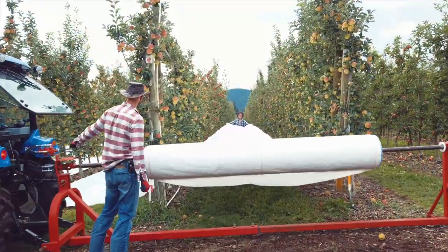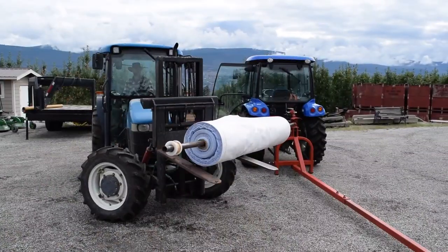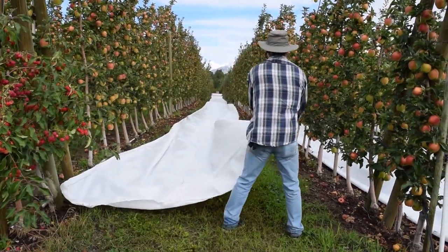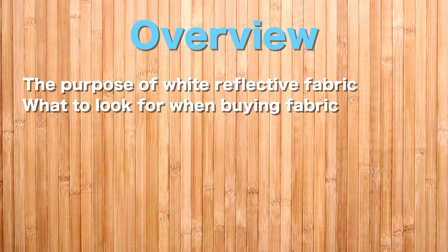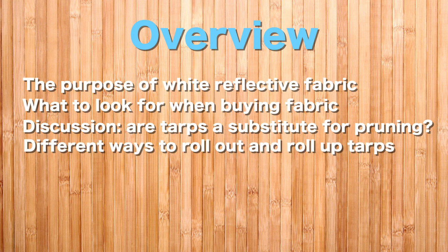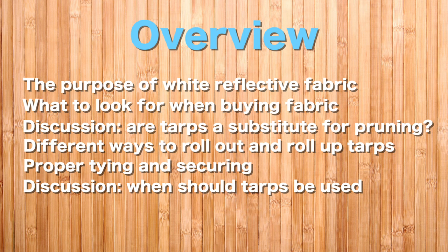In this video we'll show you how to install white reflective material in different types of ways so that you can do it in the best way possible. There are many trade names and common names that refer to this material, so for this video I will only be using generic names such as white fabric or tarps. Topics covered include the purpose of white reflective fabric, what to look for when buying, whether fabric or tarps substitute for summer pruning, ways of rolling out and rolling up tarps, proper tying and securing, and when the tarp should be out in relation to harvest time.